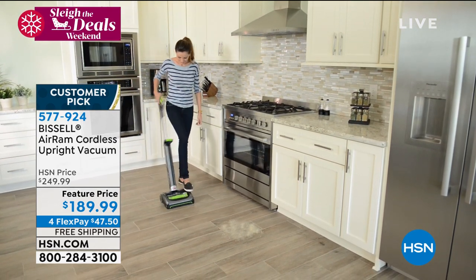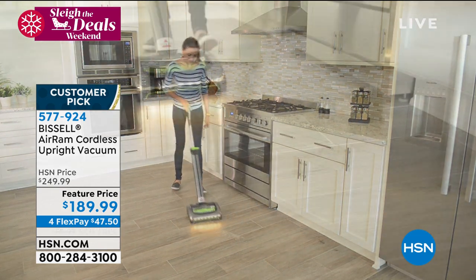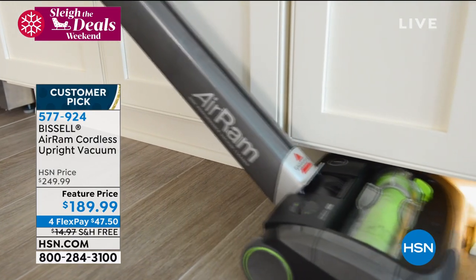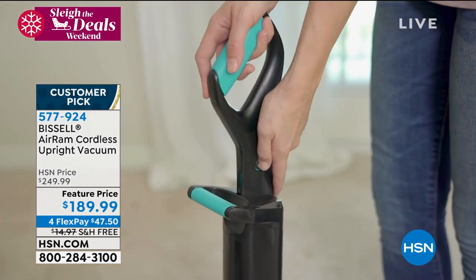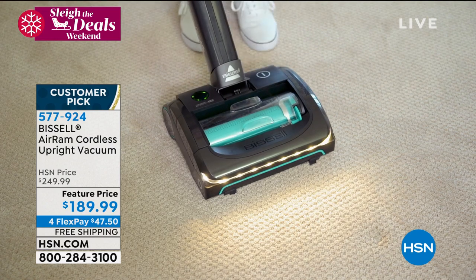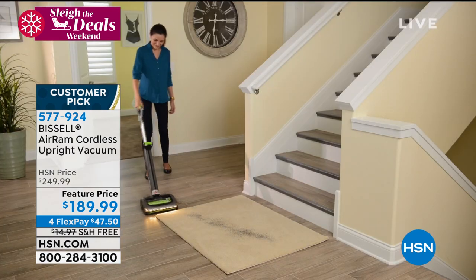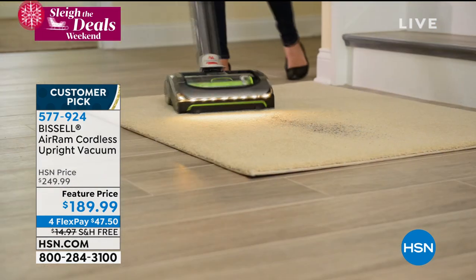Everybody loves the Bissell Air Ram. This is from Happy Scrapper: 'I don't know how I did without this vacuum for so long. Easy to empty, lightweight, works great on ceramic tile and carpets.' This is from Jim from the UP: 'The more I use this unit, the more I love it. For a small, lightweight vacuum, it has unbelievable suction and it's so easy to use.' And this is from Easy Does It: 'It has great suction and it's the easiest emptying canister ever. Long runtime and very easy to charge and use.'